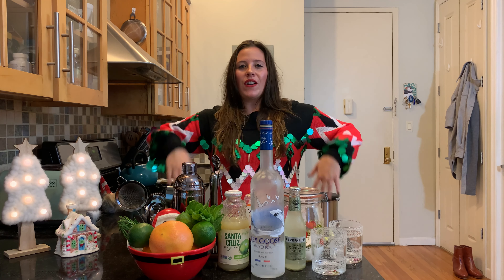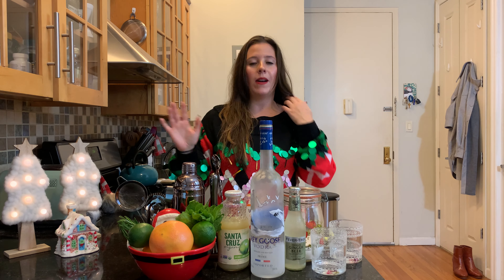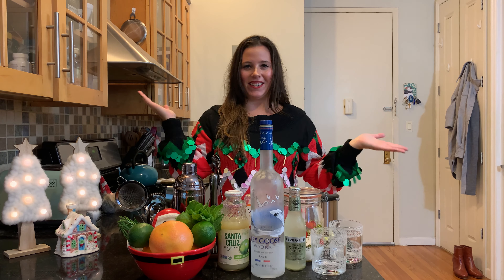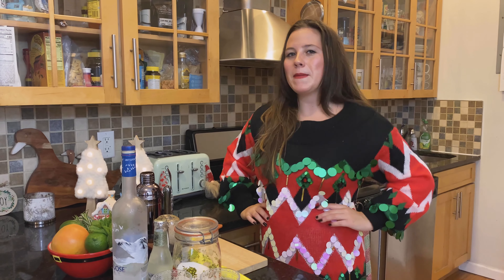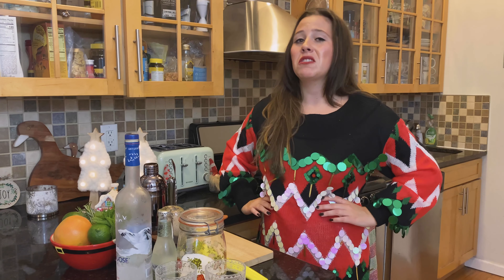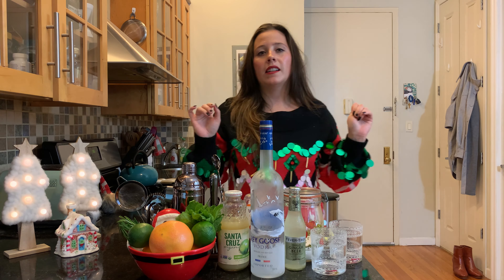Welcome back to the holiday edition of Maggie's Messy Kitchen, where we make a mess but also rejoice.